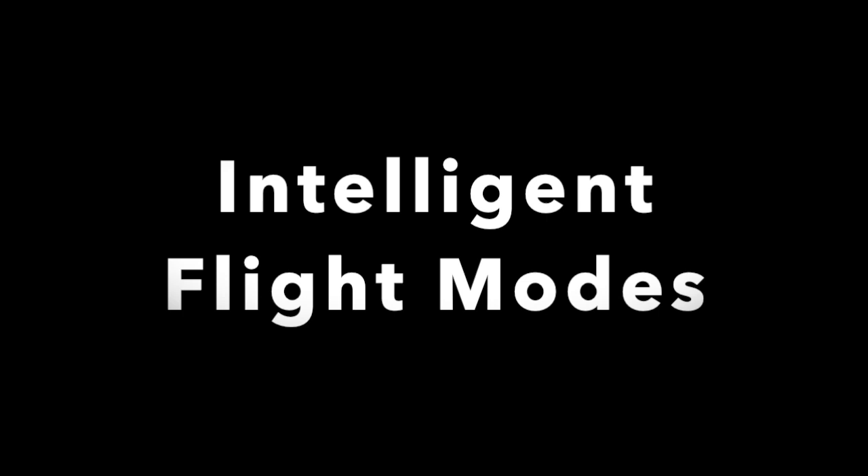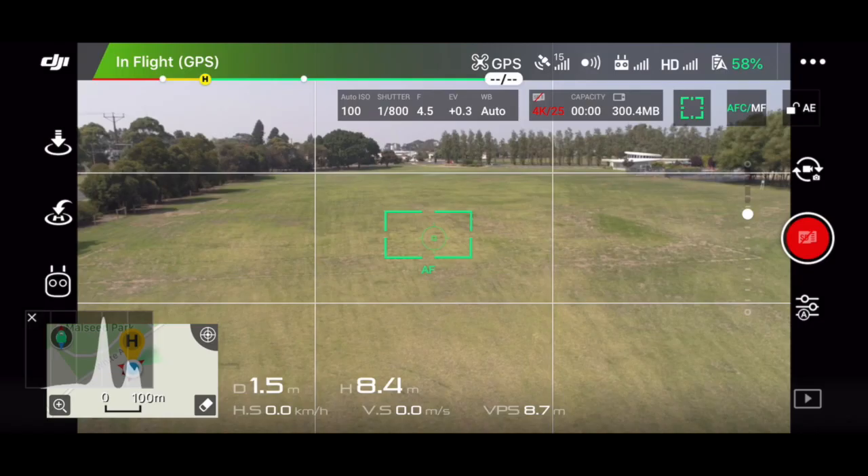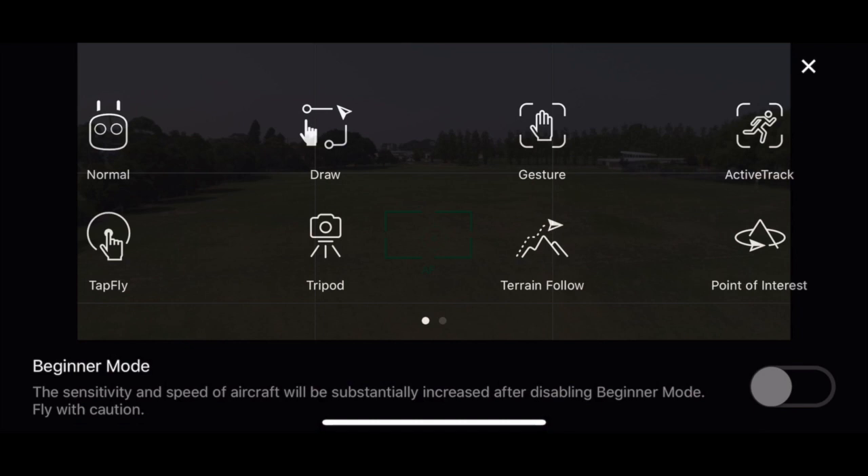To access the intelligent flight modes, push the little remote control icon at the bottom left of the screen. The drone comes with several intelligent flight modes — which is another whole video in itself — but today I'm just going to focus on two of them: Draw mode and Tripod mode.